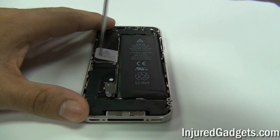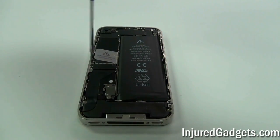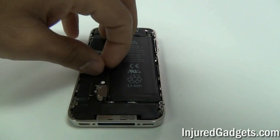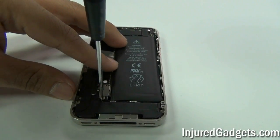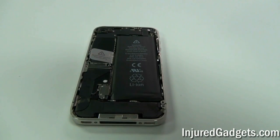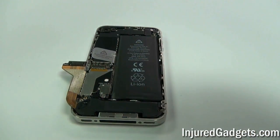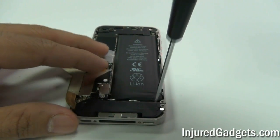Next, using your Phillips 00 screwdriver, remove the two screws on the top of the dock connector flex cable connector. Under these two screws is a metal bracket that will come right off. Then you can remove the screw holding your battery connector flex cable in place. Using your fingers or a safe open pry tool, go ahead and disconnect the dock connector flex ribbon. Sometimes it is held in by a little adhesive so you will have to pull it back gently.